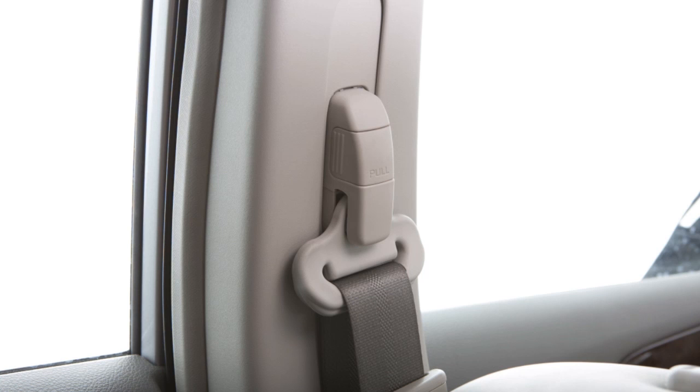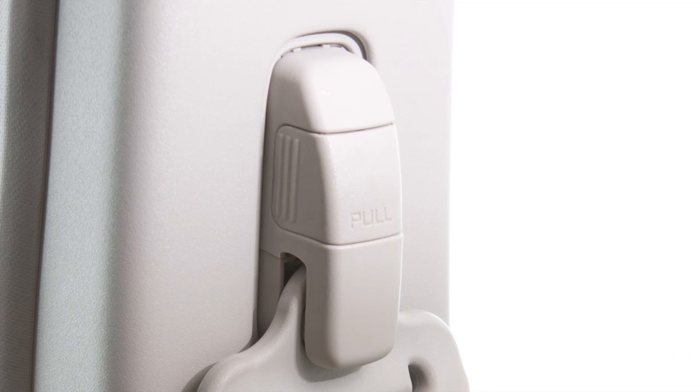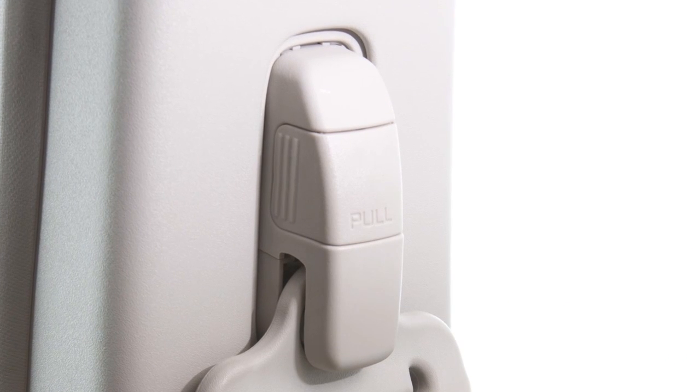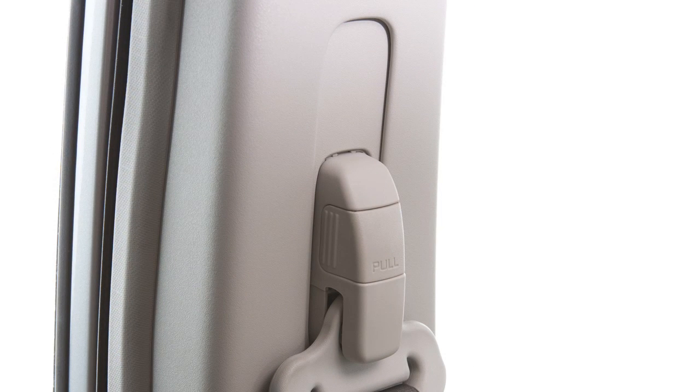The front seat belts can be adjusted to the position best for you. To adjust the seat belt height so that the shoulder seat belt passes over the center of the shoulder, simply pull and hold the button on the shoulder belt anchor located above the seat belt on the pillar.